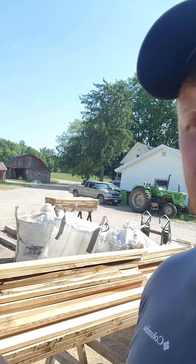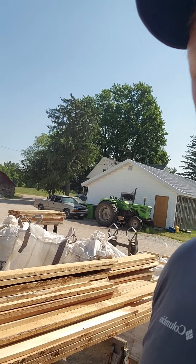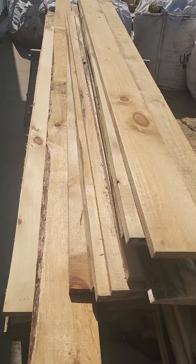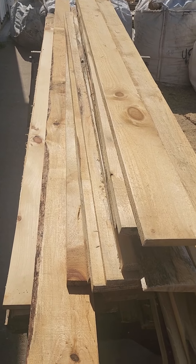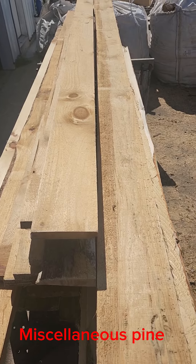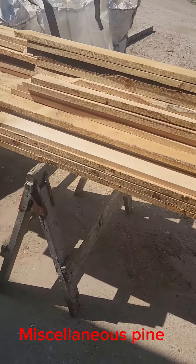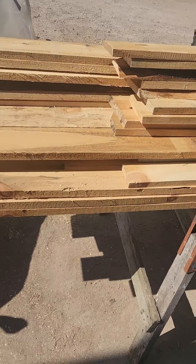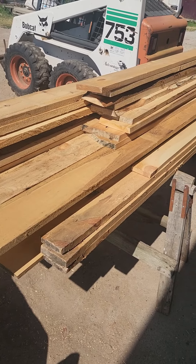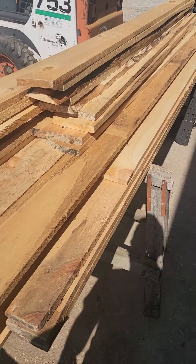So we got this white pine right here also listed. This is going to be going on marketplace and we're just going to sell it as is. They've been sorted out probably four or five different times already, so there's no point keeping it around. They're all different lengths, all different quality — some of them are already planed up, some are not, some have knots in them. They're just miscellaneous boards that haven't left yet, so we're just going to get these listed on marketplace and sold.